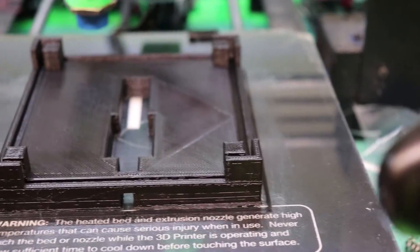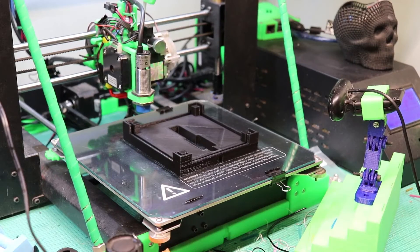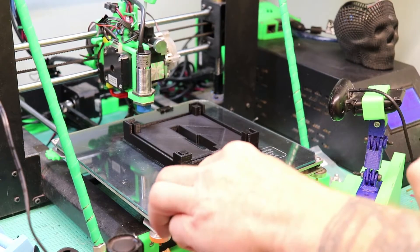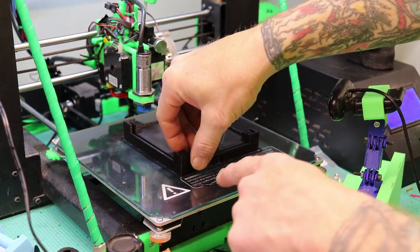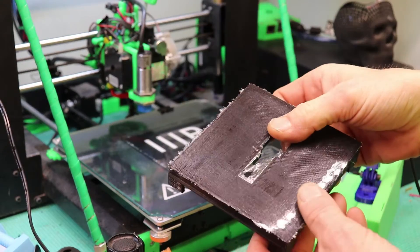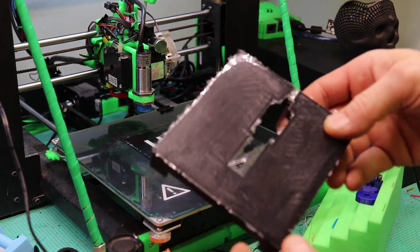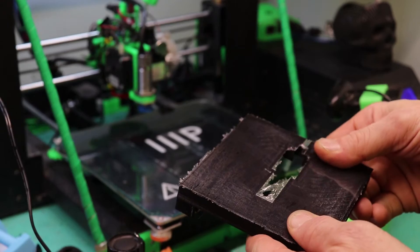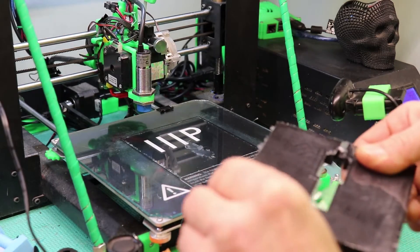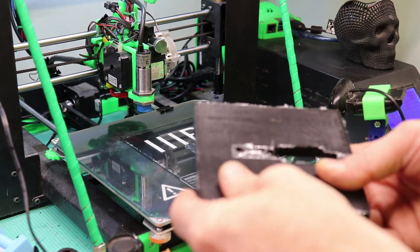Let's see how easy this is to get off the build plate. My normal method would be just to give it a little whack, but I just grabbed a hold of that and pulled it right off. That's actually quite pleasing — got a nice smooth bottom. It's not sticking at all.